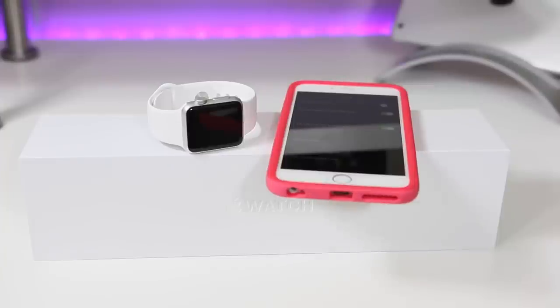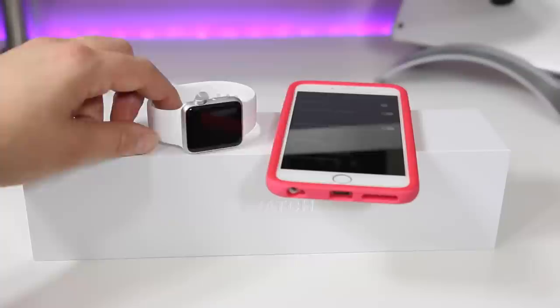So you have your Apple Watch now and you want to make it yours. What's the fun of having a smart watch if you don't customize it?